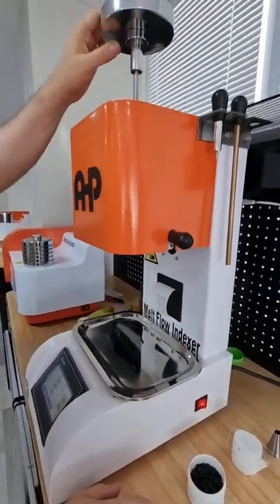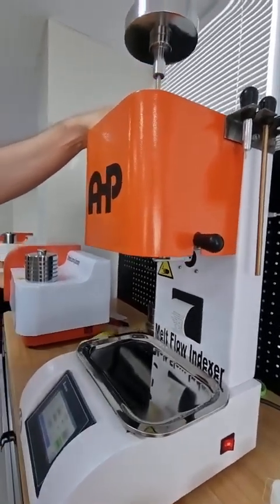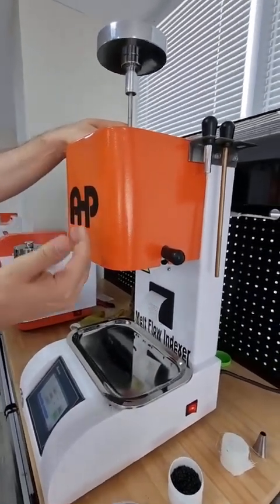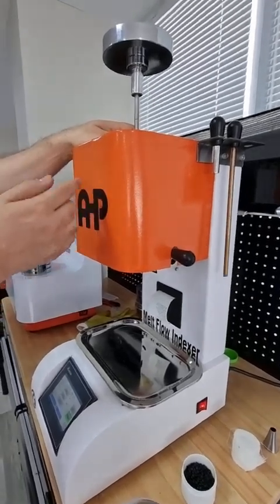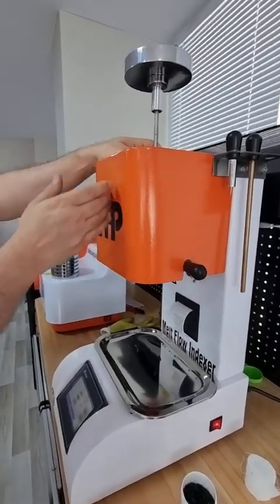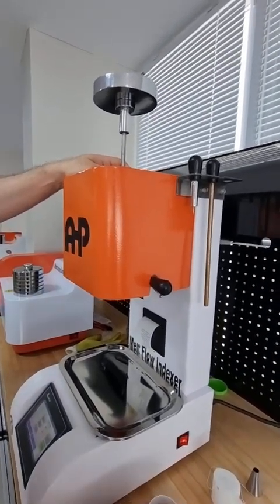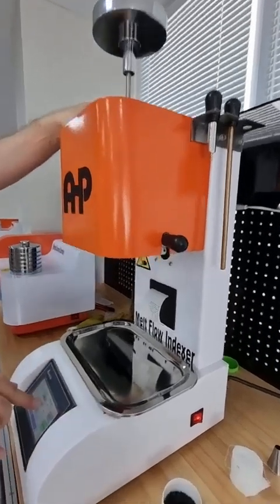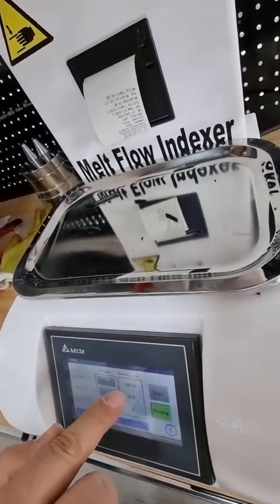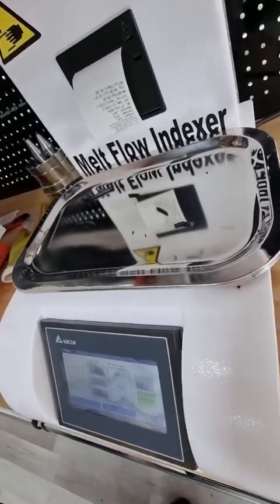Wait at least four minutes for the material to be homogenized in temperature, then start the test with 5 kg — this is polyethylene. When filling material into the cylinder, the temperature will drop one or two degrees because the material is at room temperature while the cylinder is set to 190°C. Here it shows 187.7°C, so wait for the temperature to stabilize back to 190°C.